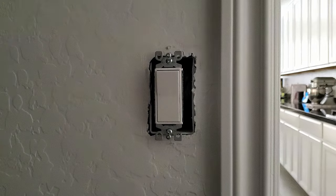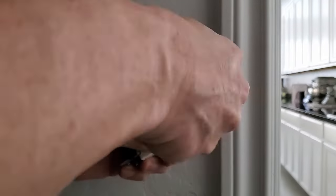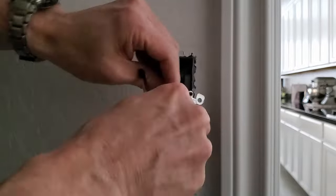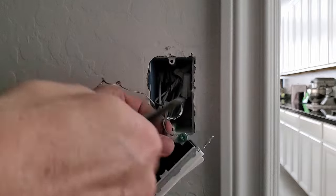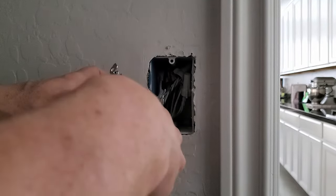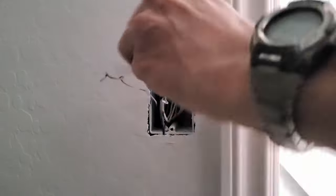Let's remove the old switch first. Detach the gold-looking ground wire. Cut the two remaining wires from the old switch. Now strip back the two wires about a quarter of an inch.